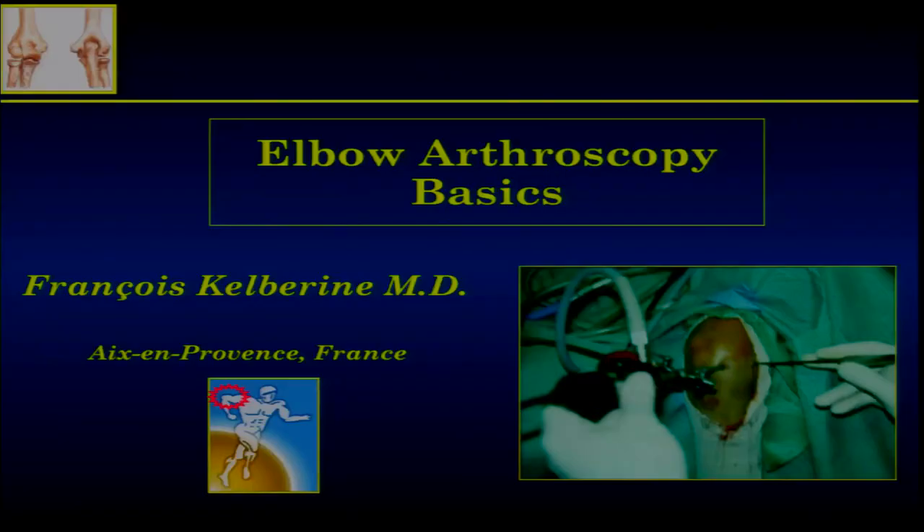I would like to ask you a question: how many of you have already performed an elbow arthroscopy? Very few — that's why we're going to start with basics, which is how to do it. Even in experts' hands, elbow arthroscopy is not so frequent.